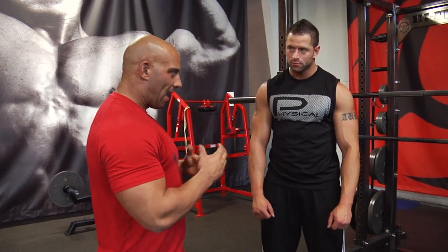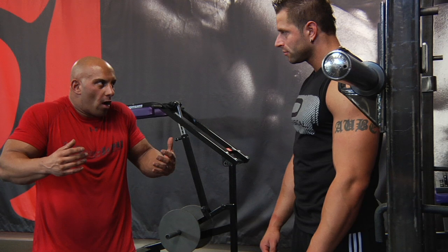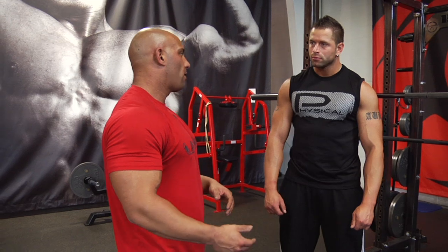You put the bar as if you're doing a high bar squat, and from that position you shrug up and down. It's very similar in action to both the military press shrug and the standing calf machine shrug.